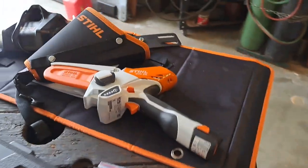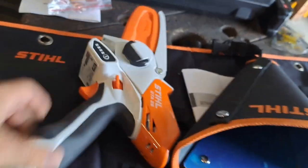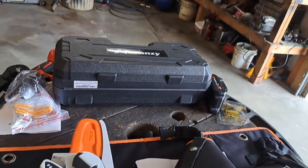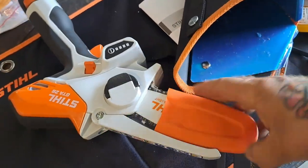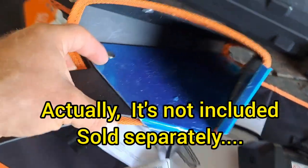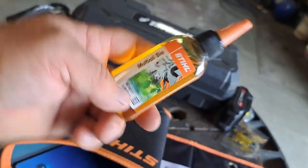Now let's look at the Stihl. I opened this last year and I've actually used it a few times. It came with just one battery - the Stihl batteries are a little more compact and just go in the handle. The unit itself comes with a little scabbard, and then they give you a belt holster to put on your belt, which is sort of cool. I've never used it, but it's there.